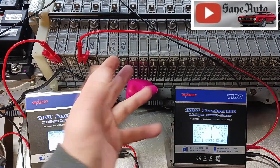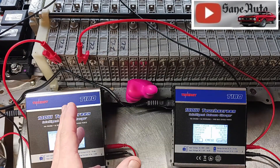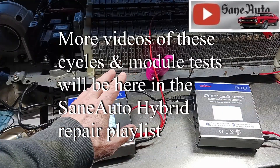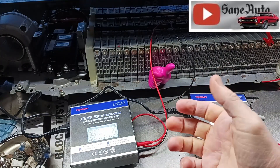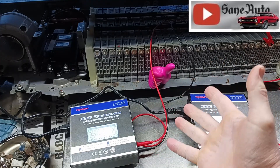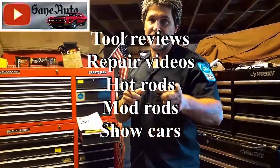For now I'm going to set up a couple more modules and share the results with you. Still waiting for my leads for the other two chargers so I can run four chargers at a time. There'll be lots more data and shenanigans in our hybrid repair playlist, along with more T-180 content. Sometimes I make a video to answer comments, or I answer right there in the comment section. If you like this video, we've got full reviews, repair videos, show car videos, hot rods, and mod rods.